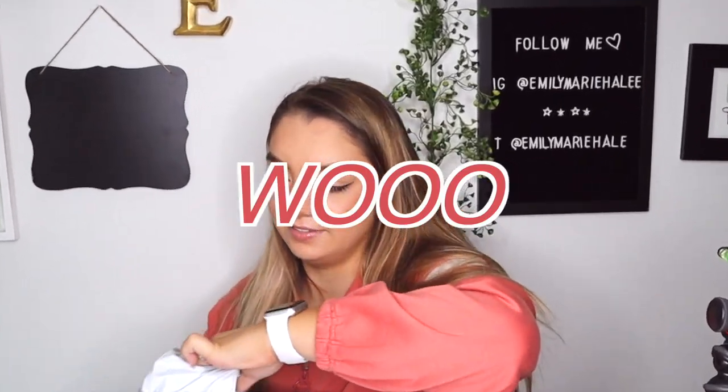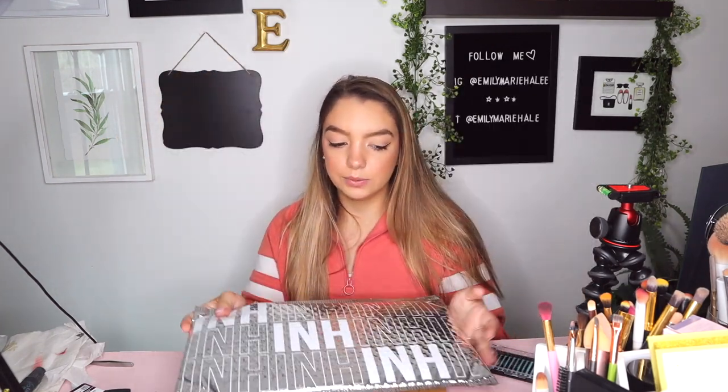It arrived and we're going to open it. Jake's behind the camera, super pumped. So we have two different things here — one is the hair extension and one is the ponytail. Not sure which is which. We're just going to open one up and see what's in there.